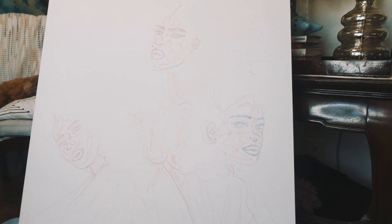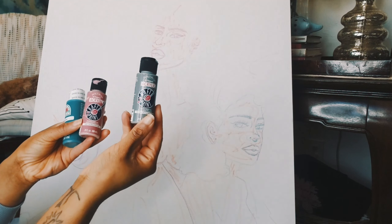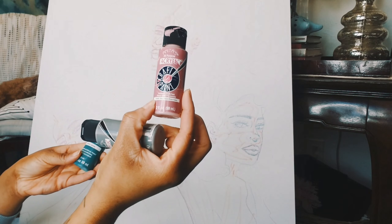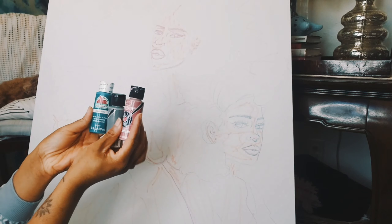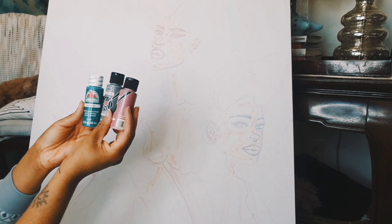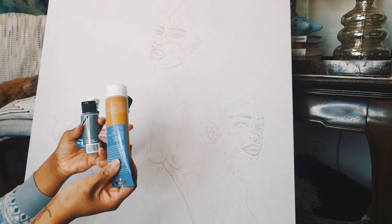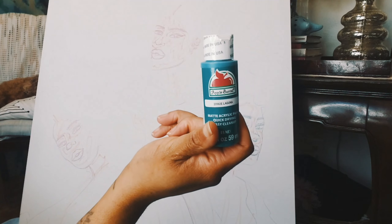I'm starting off with the background just a little bit first, and then I'm going to go straight into the faces, and then work foreground back to the background. I think I'm going to go with these three colors here — a gray color, a beautiful dusty mauve pink rose color, and a nice turquoise color. These are kind of the colors of my brand as well, so that's why I'm using them. We're going to start off with this color first.